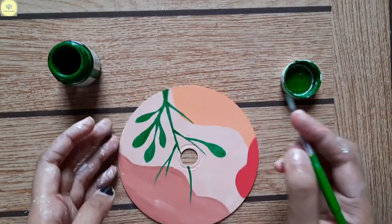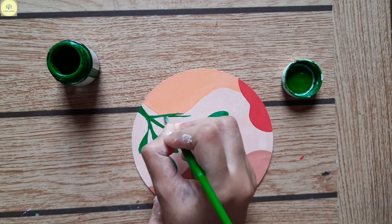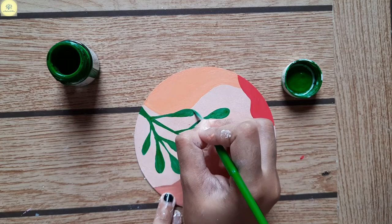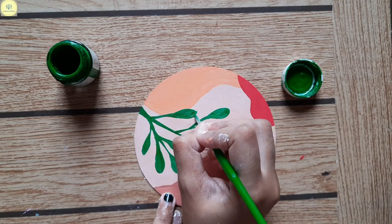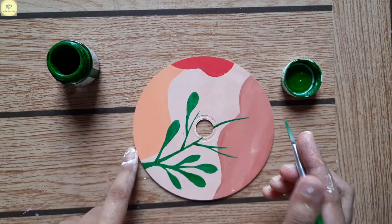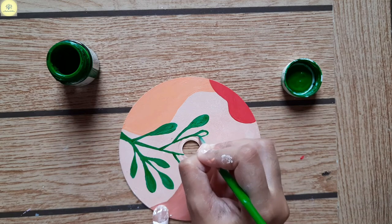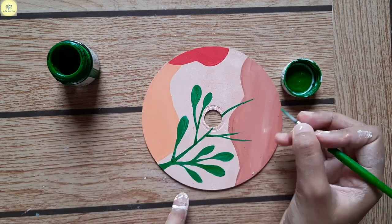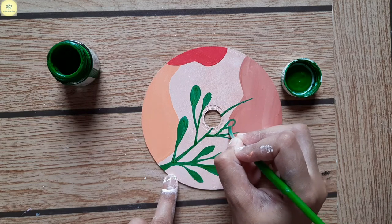I will make the leaves in a round shape — you can make them round or you can make pointed leaves, whichever you feel looks good. I have made them round.